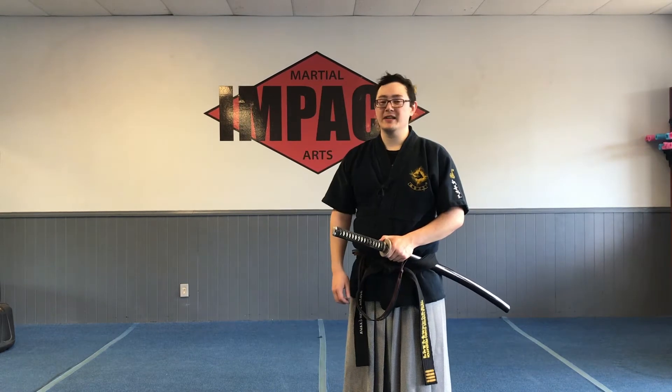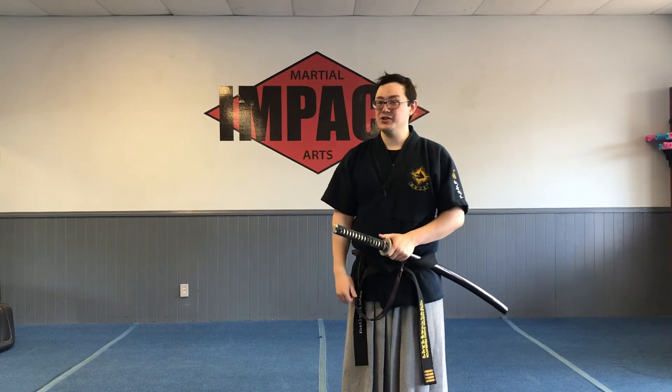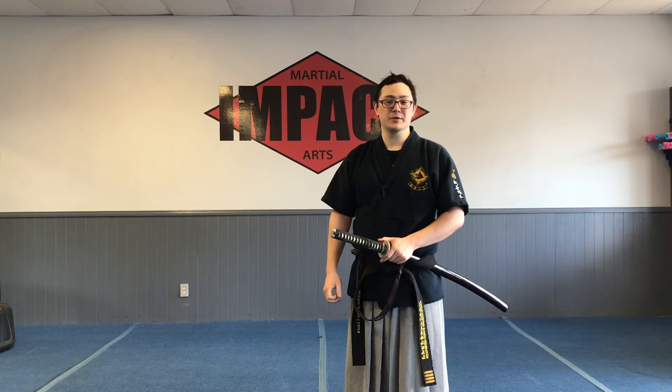Hai Dong! In this video we're going to talk about synchrony in swordsmanship. This is going to be a little bit different from what Musashi calls rhythm timing — this is mostly about synchronizing all the parts of your body as you do a cut. We'll talk about rhythm timing in a future video when we actually have students with which to practice.